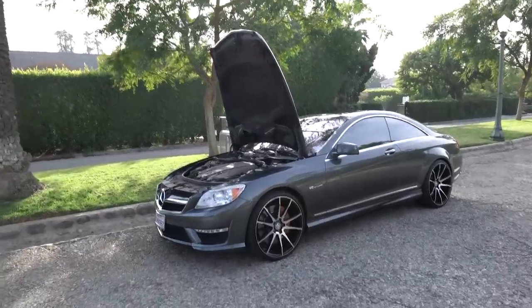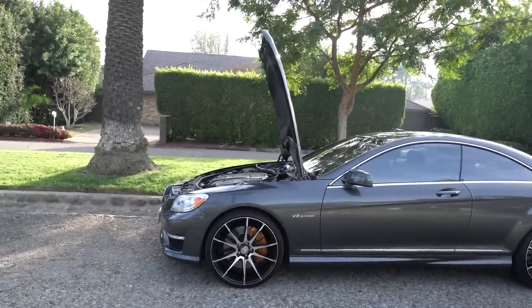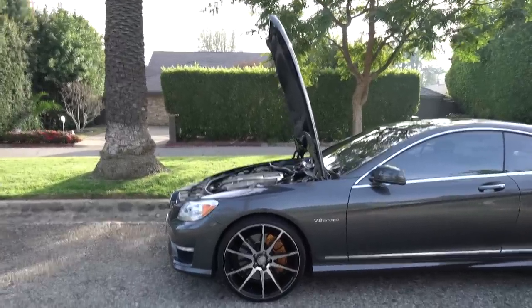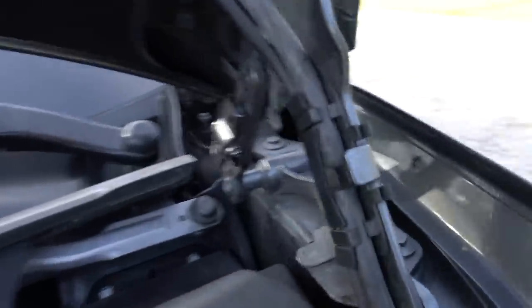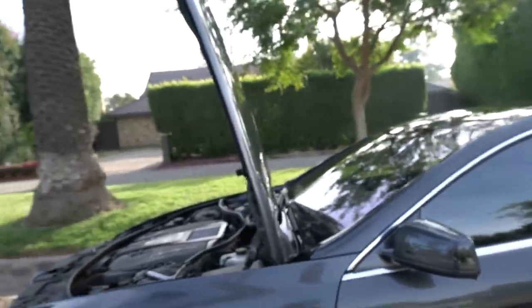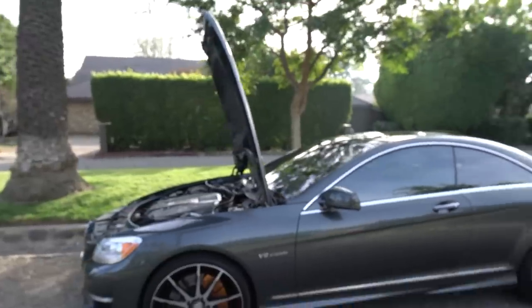Another cool feature of this car — and I believe they have it on all Mercedes models, even my old 1995 E320 Coupe had it — the hood opens to almost a full 90-degree angle, making it a lot easier to access the engine bay. You lift it to its first stop, push a little button on the inside of the hinge, then lift the hood the rest of the way and it stays in place perfectly. The hood on this car is pretty massive compared to the rest of the car.